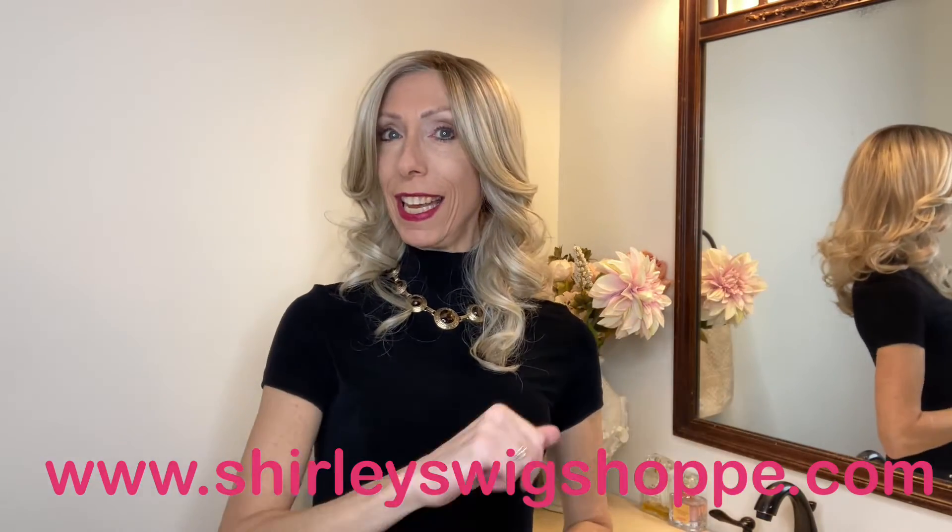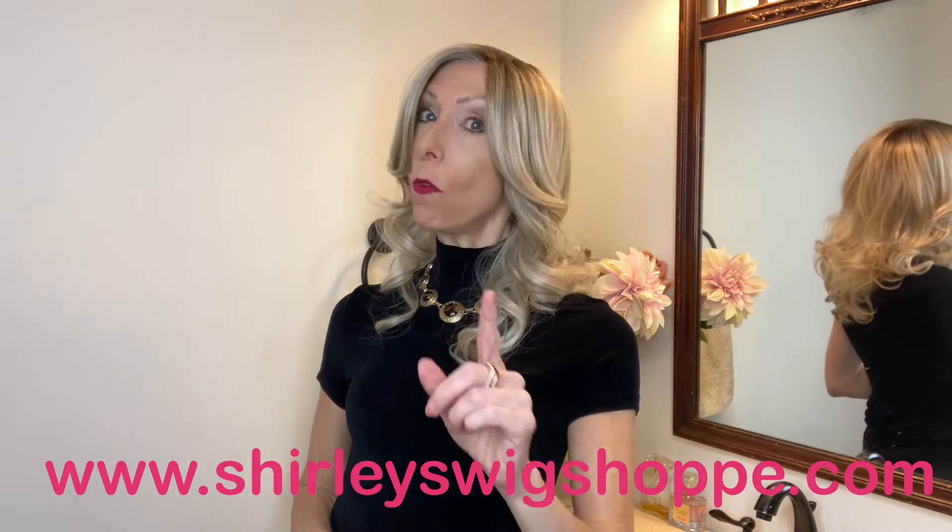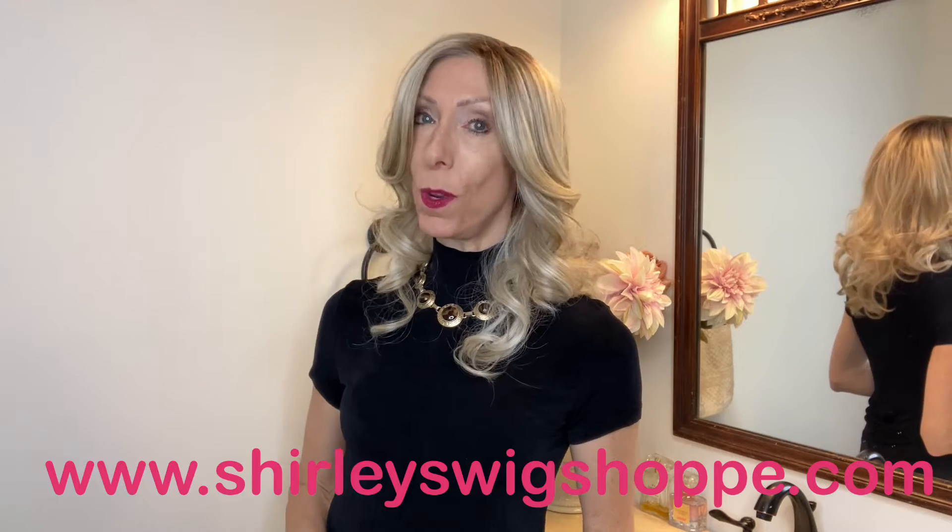Thanks so much for watching our wig review of this gorgeous style by Belle Tress, Mona Moore. I have left a link in the video description box under this video where you can click and shop at shirleyswigshop.com. Don't forget to use my discount code JULIA30.